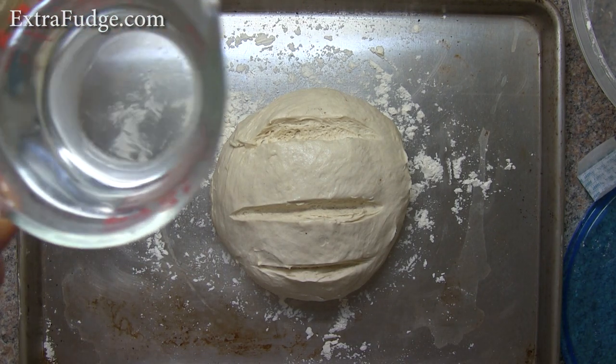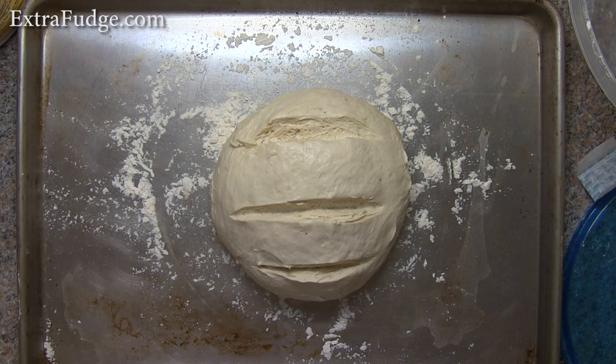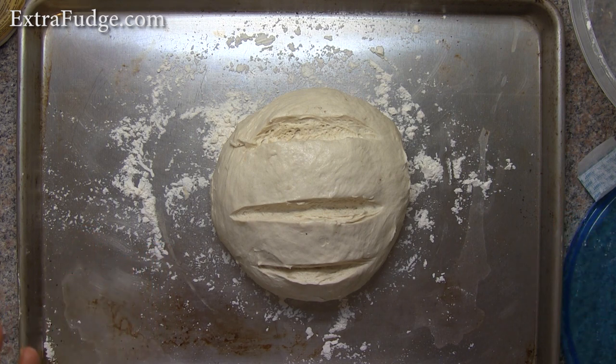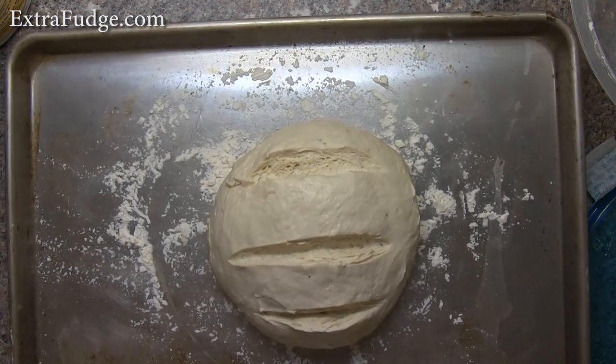I've prepared hot water that I'm going to dump into the broiler. I'm going to transfer the loaf into a preheated oven at 450 degrees. After I put it in, I'm going to lower it to about 425. There's going to be an initial temperature drop, that's why it starts at 450. And I'm going to dump the water into the broiler to create steam. Let's go do it.